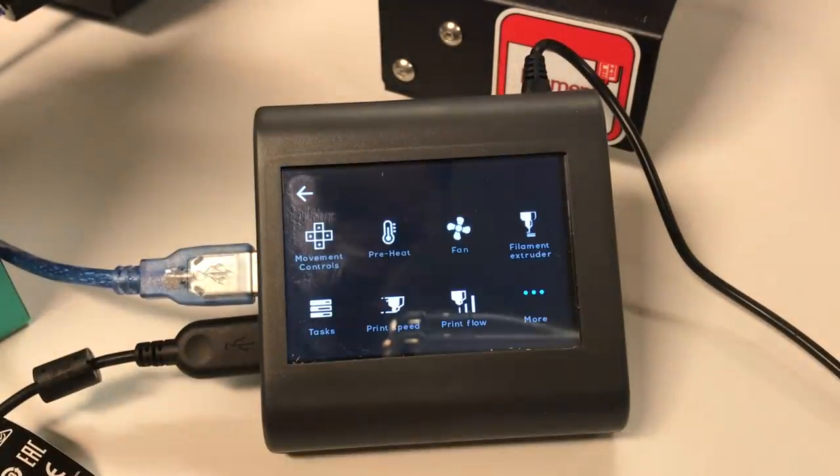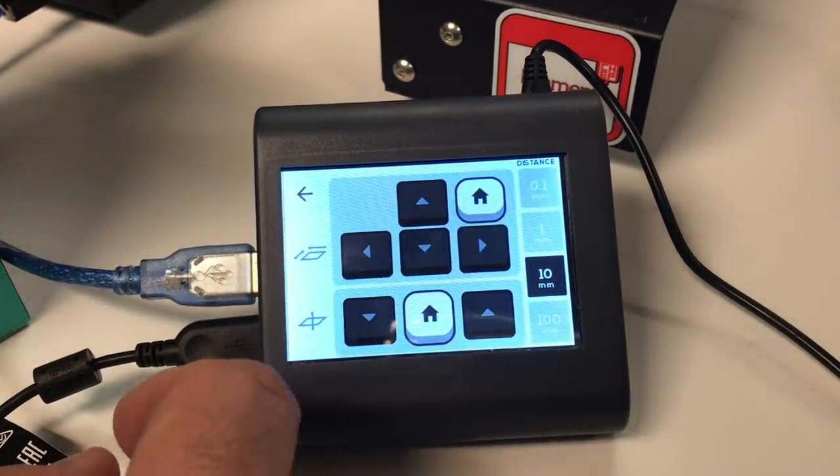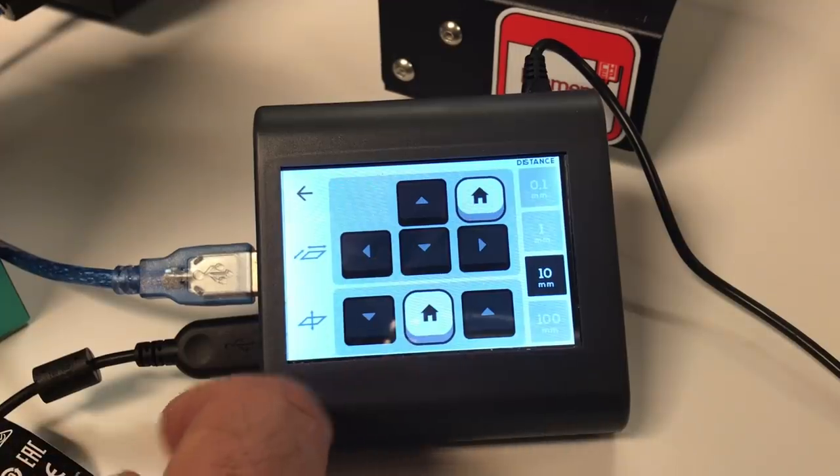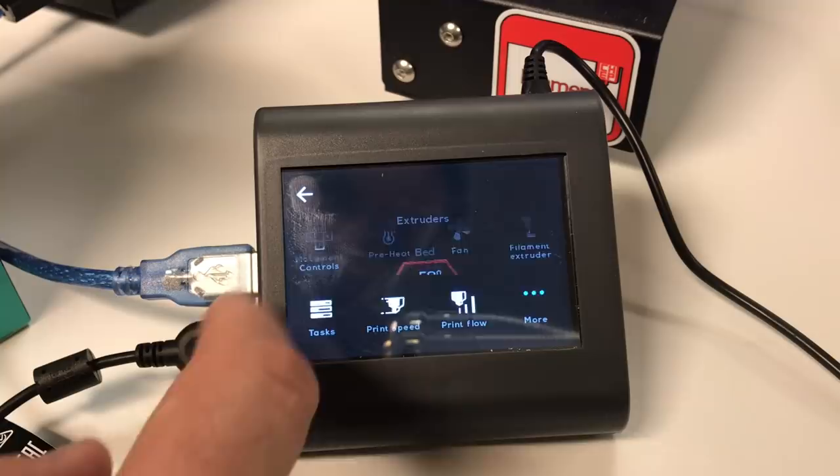You physically connect it to your 3D printer with a USB cable. Then through the easy setup you connect it to your internet, and now you have touch control of your 3D printer. You can move the bed around, you can home it, you can preheat it.